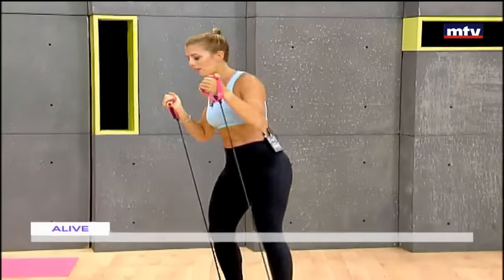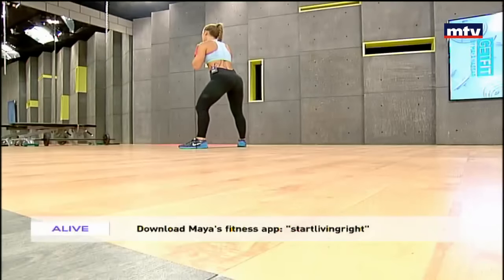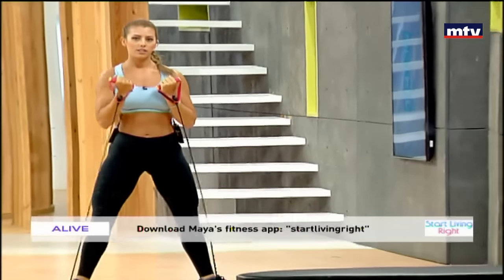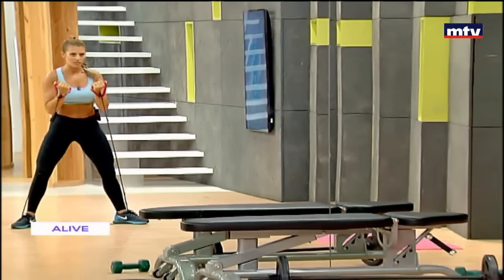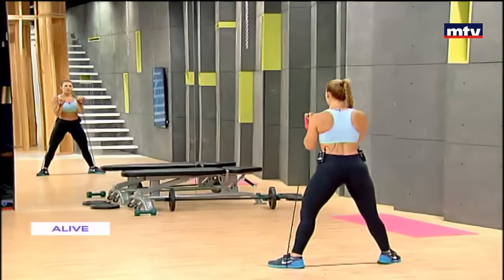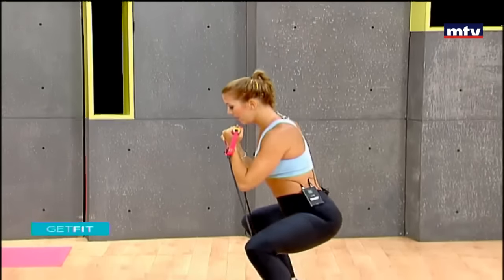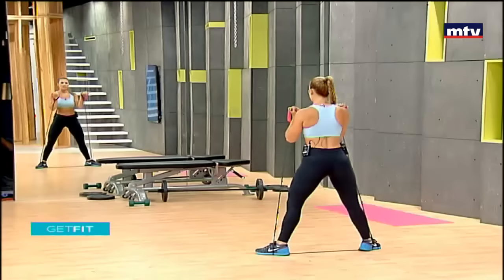Let's do some facing the mirror. Toes pointing out. Squat, come up, raise. Same thing on the other side — squat, press, and up.